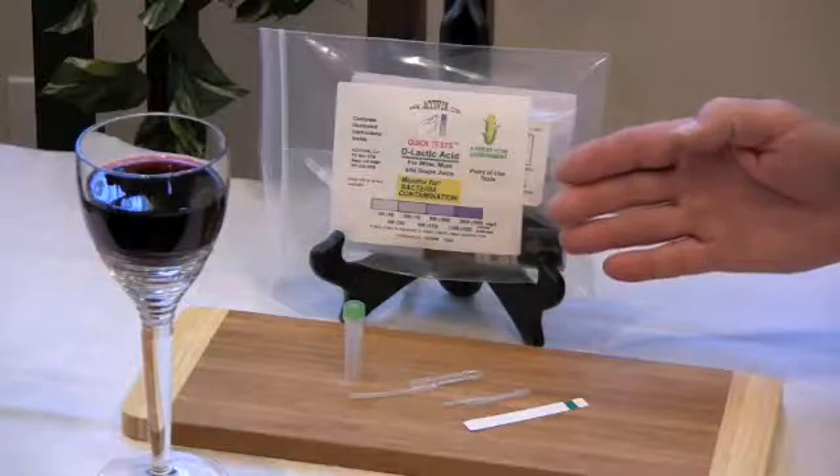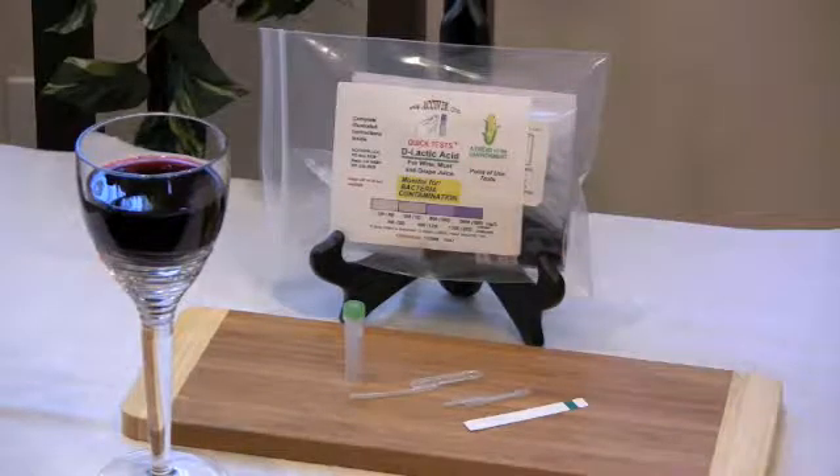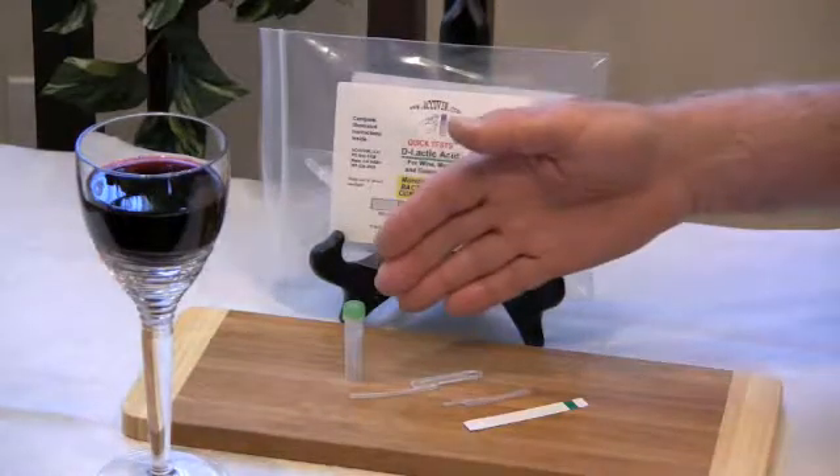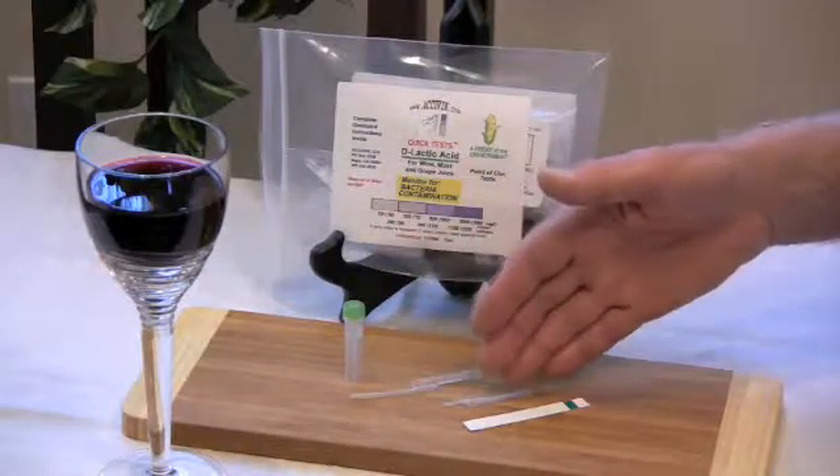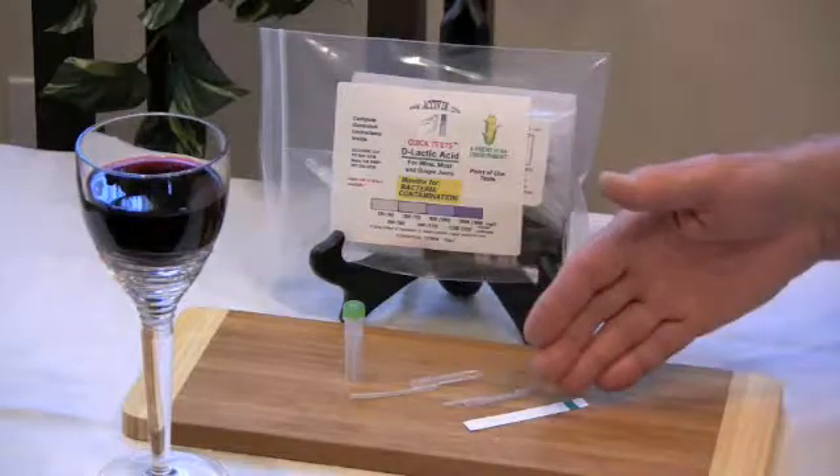This is a D-lactic acid test kit. To run a D-lactic acid test, you'll need a diluent tube with a green cap, a long tip sampler, a short tip sampler, and a test strip.